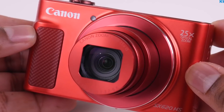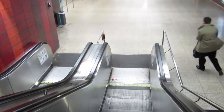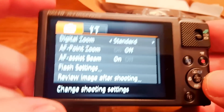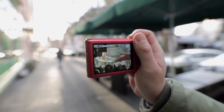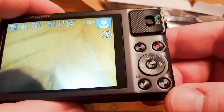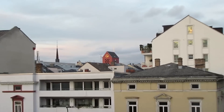Canon SX 620 HS. Vloggers on a budget don't have to look far to find a solid camera with 1080p video recording. The Canon SX 620 HS features a 20.2 megapixel CMOS sensor and full HD video recording at 30 frames per second. Recording straight in MP4 format means every clip is ready to export, edit and upload without conversion.